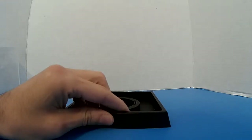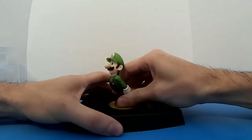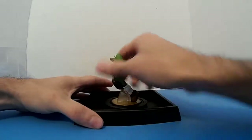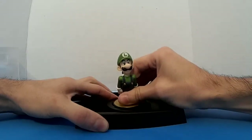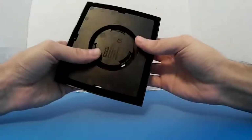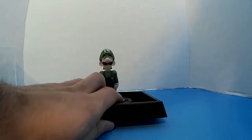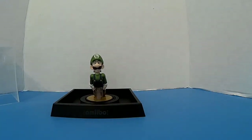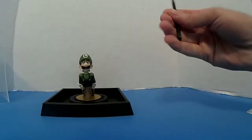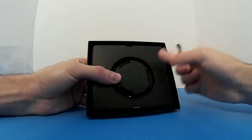Let's see how this thing works. Here's my Luigi figure — put it in there. There you go, it fits. Now you just gotta move it around. I guess you want it like this, and you can either push it.